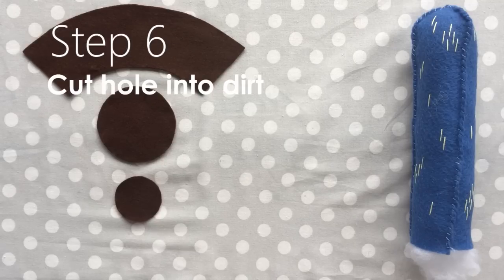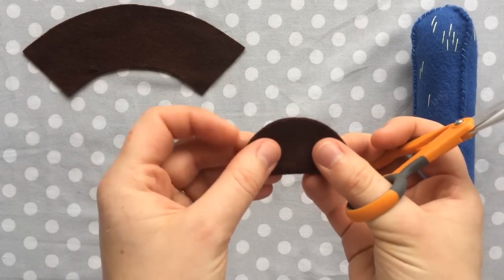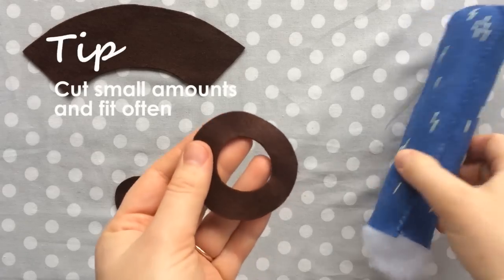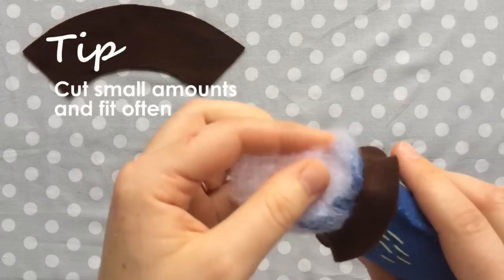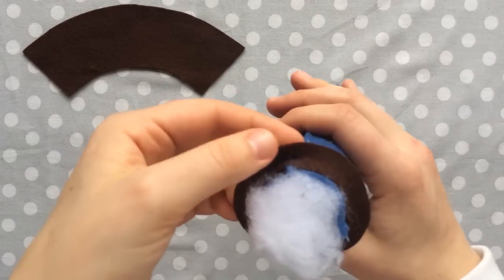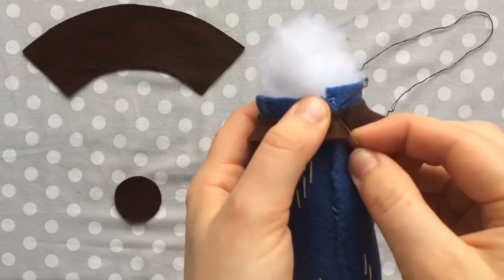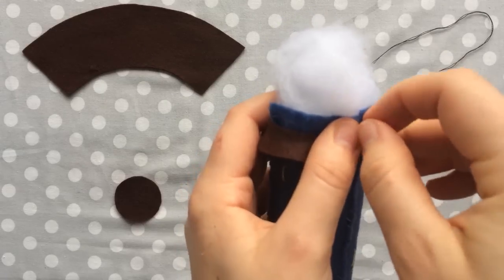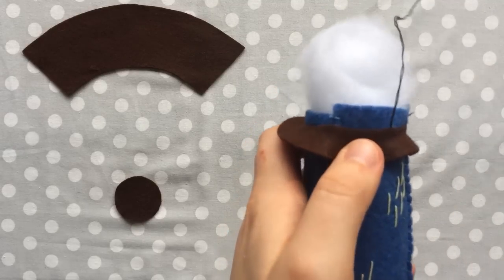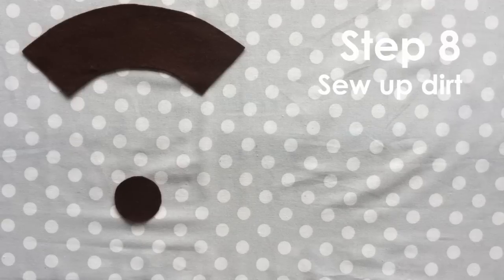With your cactus stuffed, it's time to cut a hole into the big circle of dirt so your cactus can squeeze right in. Be sure to cut a little bit at a time so you don't cut it too big. Fit your cactus often to see if it's the right size yet. Once you have a snug but not too tight fit, sew the dirt piece right onto the cactus base.